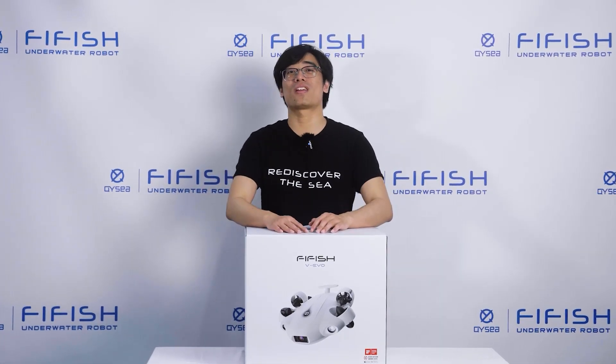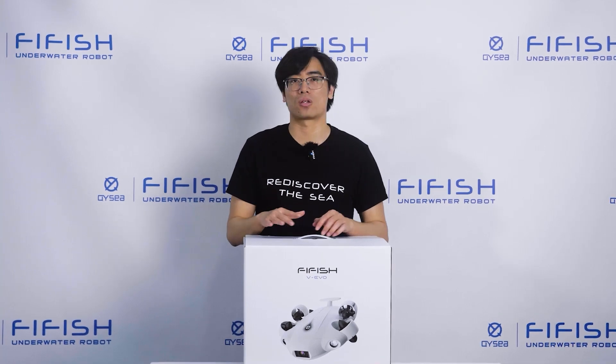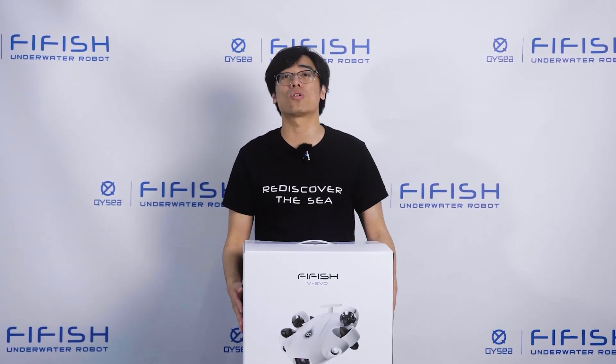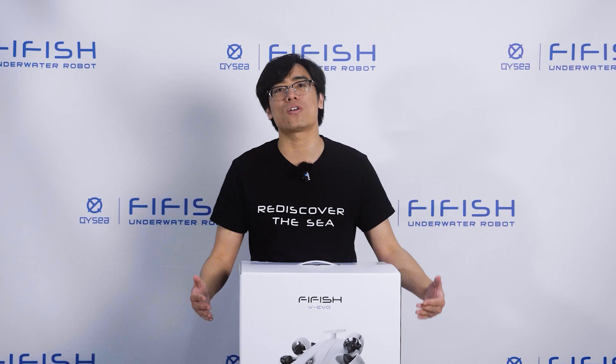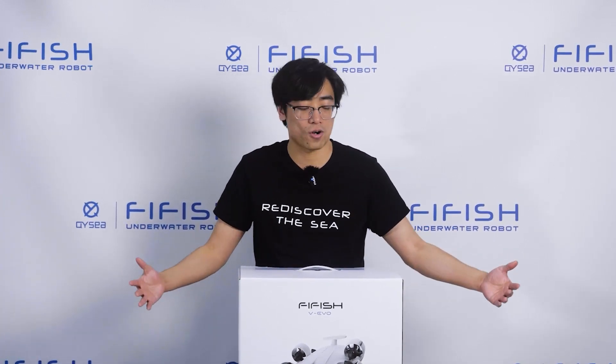Hi everyone, welcome to my channel. Today, I'm going to unbox the 5H V Evo by QIC, a professional underwater robot that can shoot stunning 4K videos and do all kinds of cool stuff in the deep sea. I'm super excited to try it out and share it with you guys. So, let's get started.